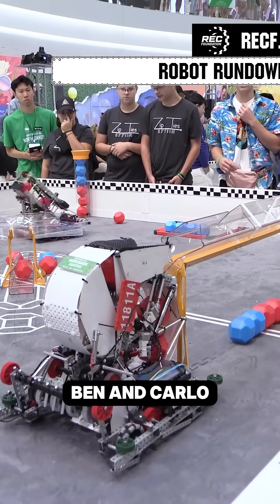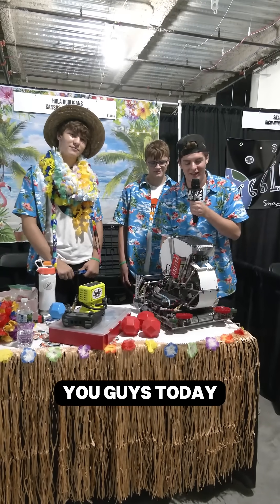Hey guys, I'm Michael. These are my teammates, Ben and Carlo, and we're the Hula Hooligans. We're from Kansas City, Missouri, and we want to talk to you guys today about our S-Intake.